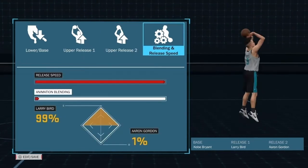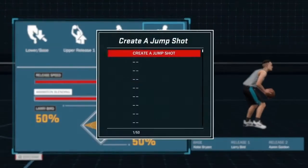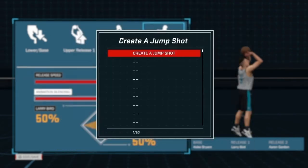Now we're gonna go into the blending. I said we go 50-50 on the first one. Let's take a name — we're gonna go with D-R-I-P-T-Y. It's a little wet release.